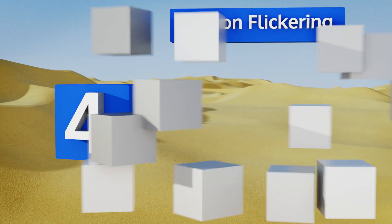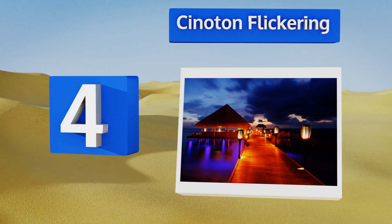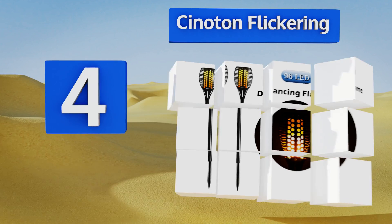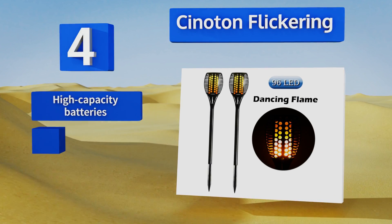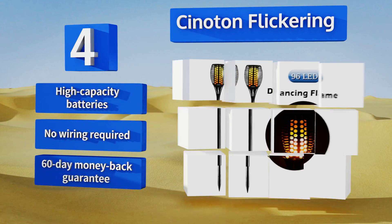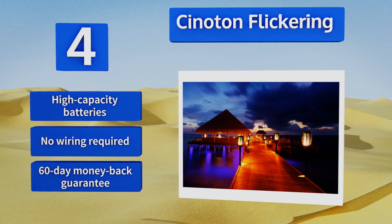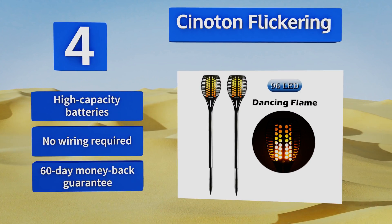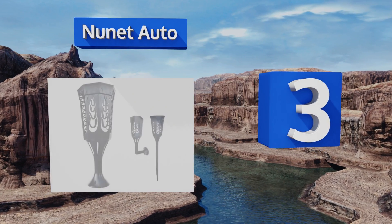At number four, mimicking the look of real fire, the Cinoton Flickering have 96 LED lights that constantly change patterns to give the appearance of dancing flames. After a good charge on a sunny day, they last up to 10 hours in the summer and five hours during winter. They're equipped with high capacity batteries, no wiring is required, and they come with a 60-day money back guarantee.